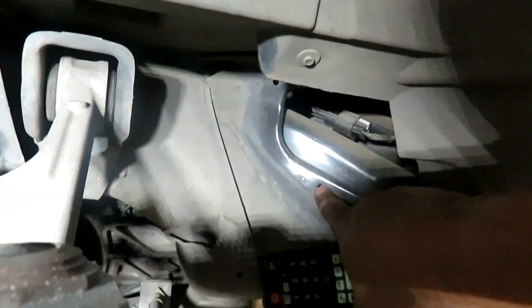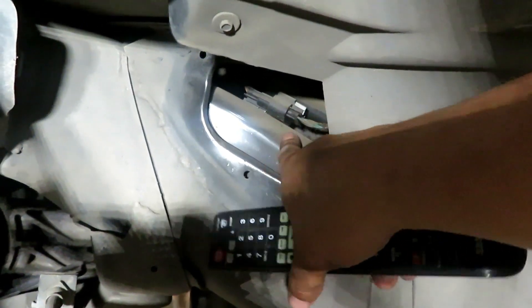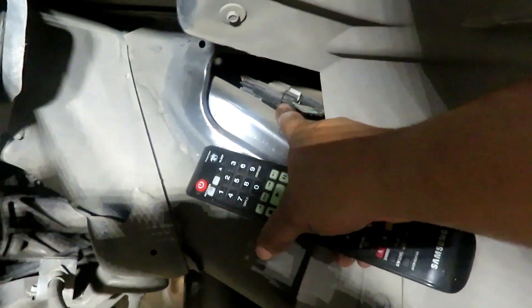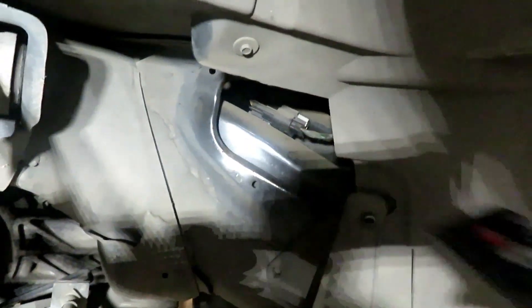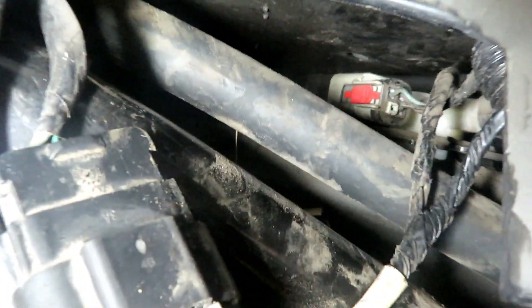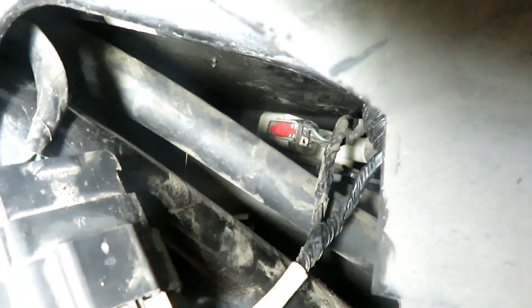Got the splash guard off — it was held by two rivets. Now I need to pull this harness out of the way; the one I actually need is behind it, held together by a red locking mechanism. I'll move the first harness off its bracket to get some room, then unclip the red part and pull it out. The wire harness should be long enough to work on out here.